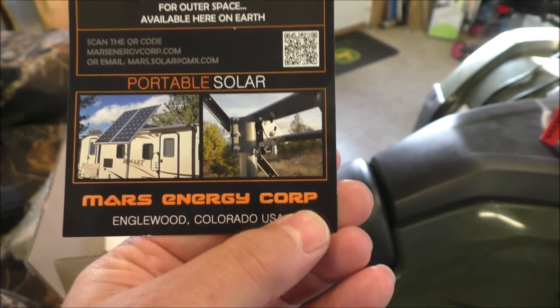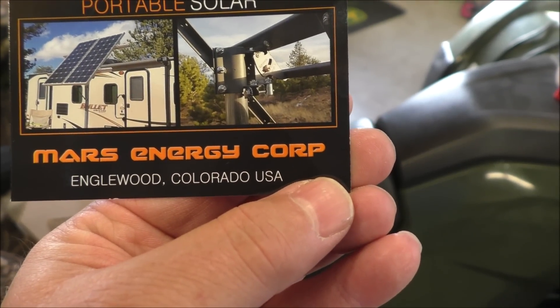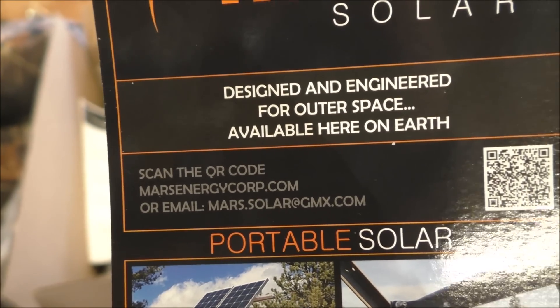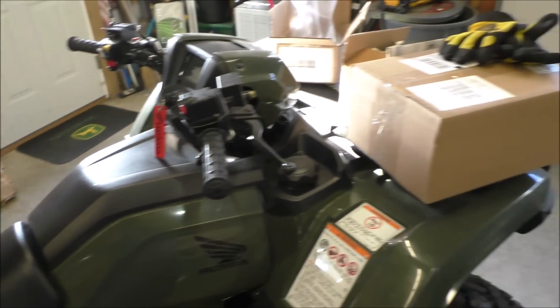It's an incredible website — Mars Energy Corporation, or marsenergycorp.com.